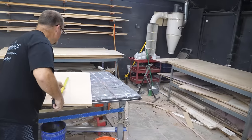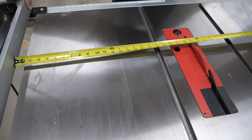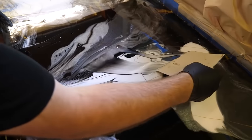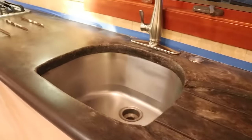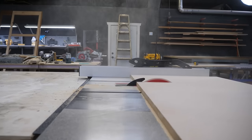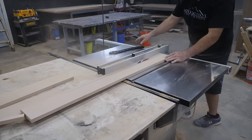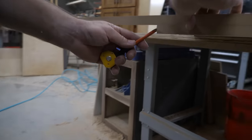Step one: build the substrate. We took some scrap MDF — that's medium density fiberboard — and cut it on the table saw to size. Remember, you can go over old countertops as well: laminate, cultured marble, even natural stone. Our Stone Coat epoxy will bond to anything. I'm also cutting some four-inch backsplash while I'm at it.